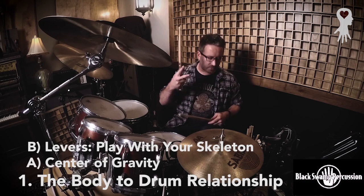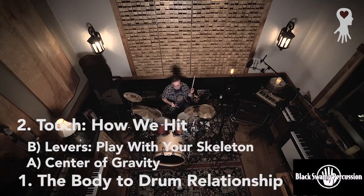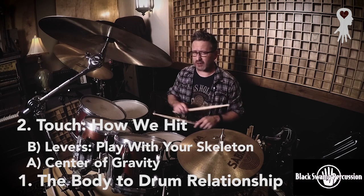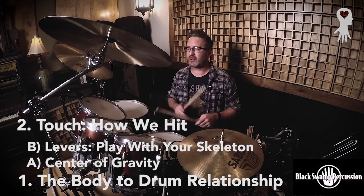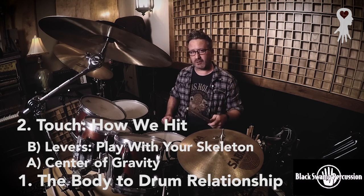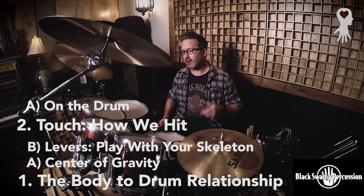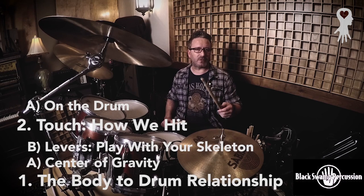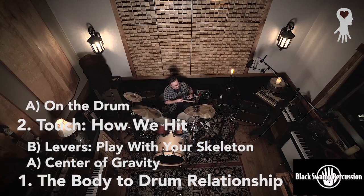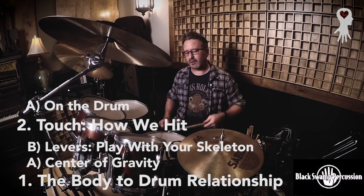Point number two is touch. Touch is about moving from the body out to the stick — what's happening on impact and what does that mean? I think of two extremes: hitting on the drum and hitting into the drum. When you're hitting onto the drum, the most extreme way is a more open tone — it brings the tone out of the drum. To accentuate that, think of stick resonance as well. If you hit a stick, it has its own tone. To maximize tone, resonance, and bigness, you want a looser grip and you want to hit onto the drum.